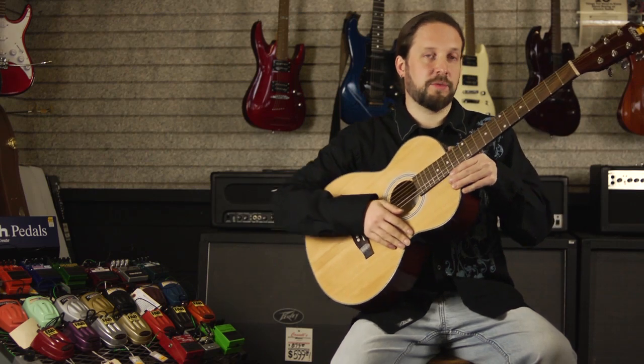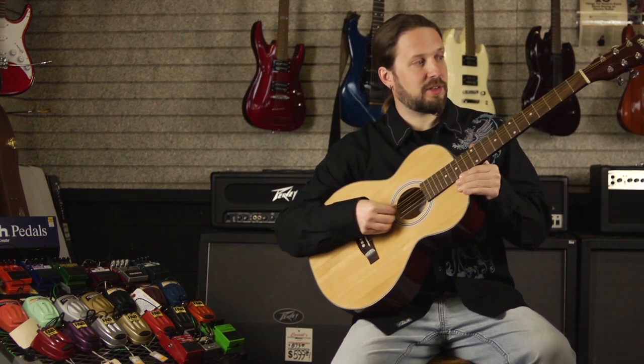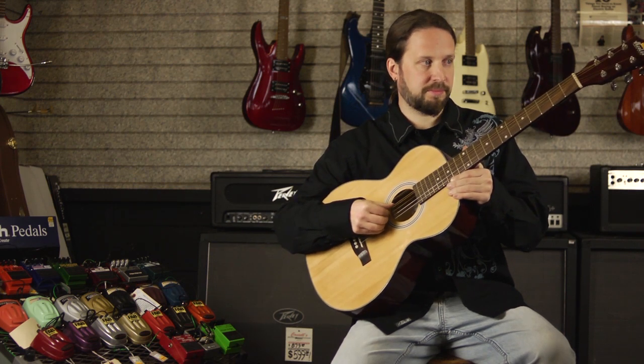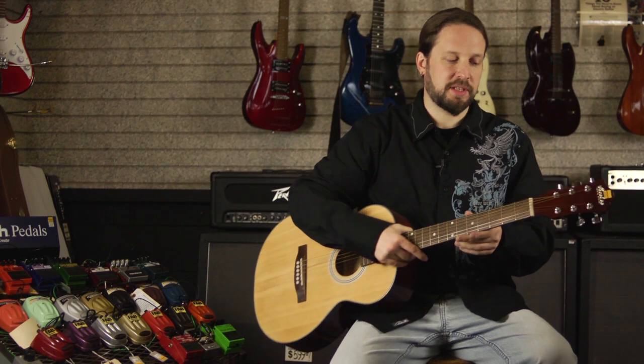There are a few different reasons why it might be buzzing. Number one, you might be playing it too hard. When I overplay this, it gives you a bit of a buzzing sound. What is happening is the string is rattling off of the fret and you get a metal on metal, a little buzzing sound.